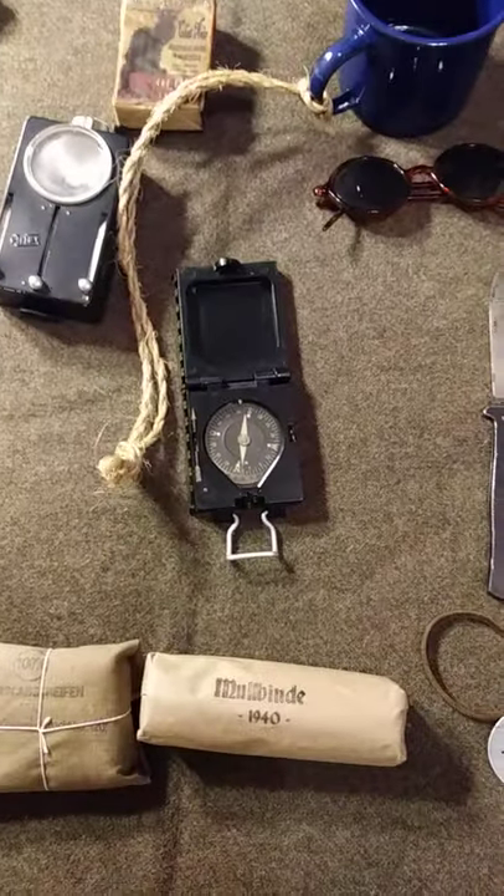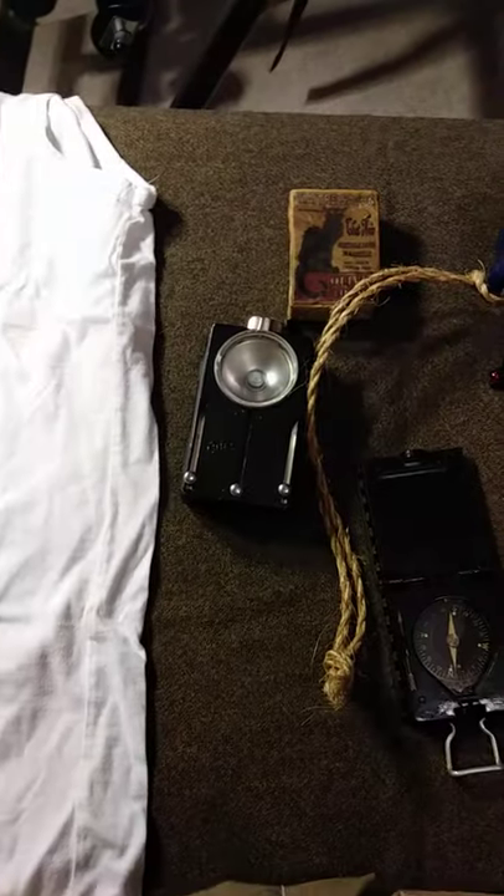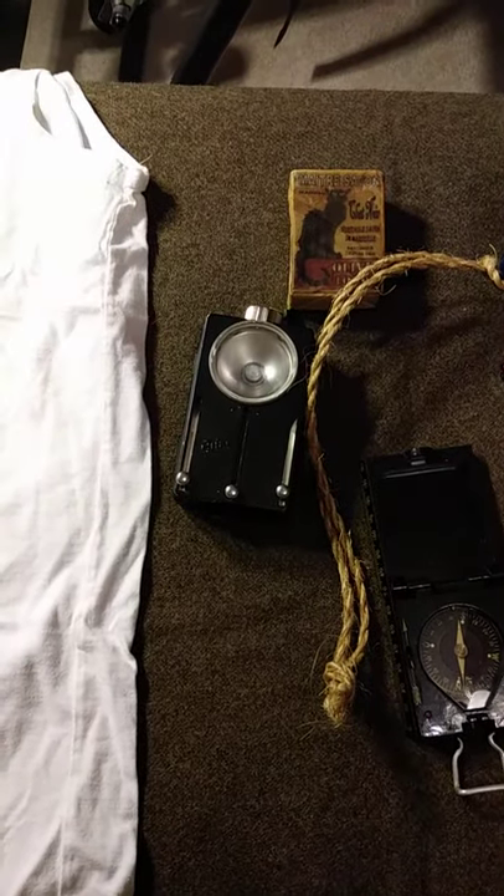Try and get yourself a period correct compass if you think you need it or just for display. And of course the correct flashlight is always helpful.